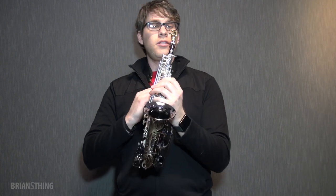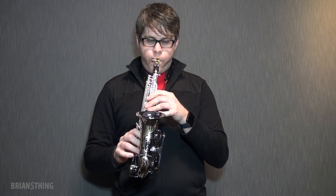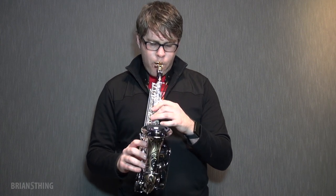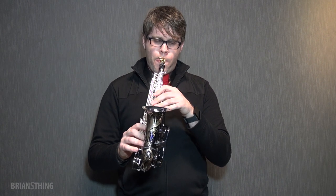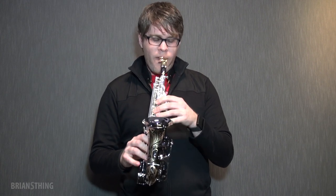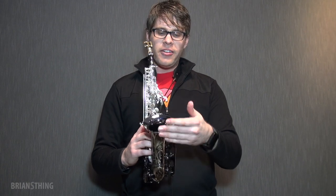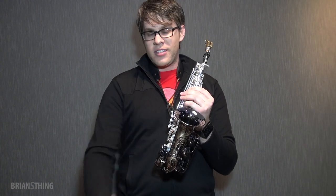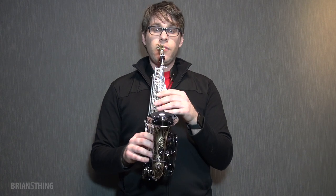I'm using my neck strap too because I don't want to drop this thing. So just off the bat, the sound is almost literally hitting me in the face because the bell is pretty much pointing right at me. And I've never had that experience with a straight soprano, obviously, because with the straight soprano the sound's going to the ground. So I can really tell how I sound — intonation, tone. It's instant feedback, and that's really cool.